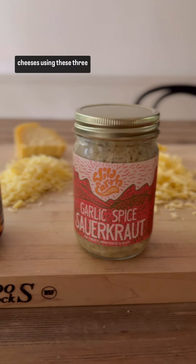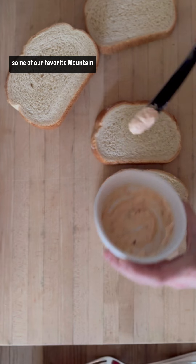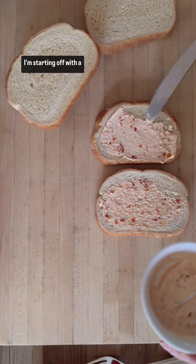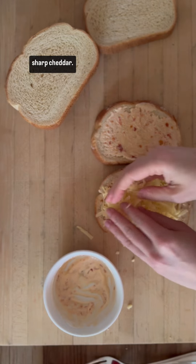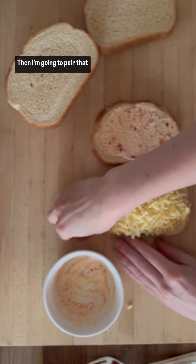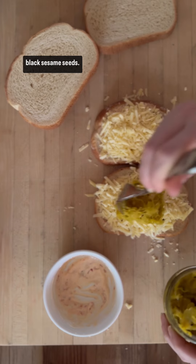Let's make a trio of grilled cheeses using these three Wild Earth sauerkrauts and some of our favorite Mountain View Farm cheese. I'm starting off with a spread of Calabrian chili mayo and topping that with sharp cheddar, then pairing that with a radish turmeric sauerkraut that's dotted with black sesame seeds.